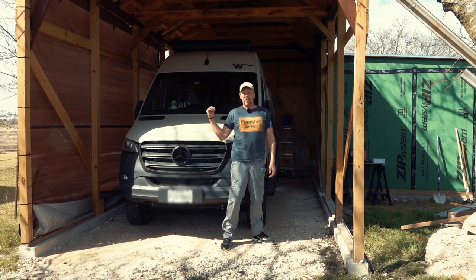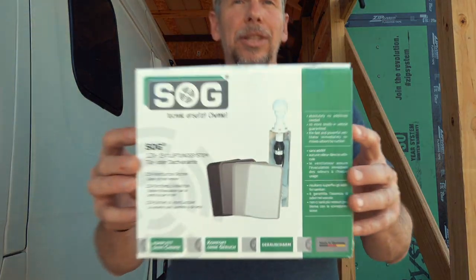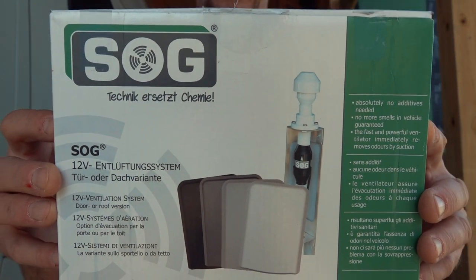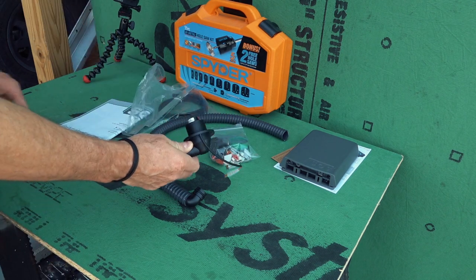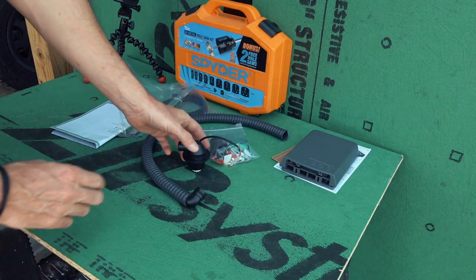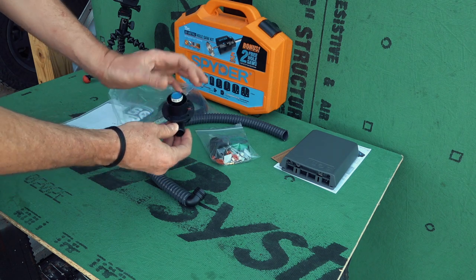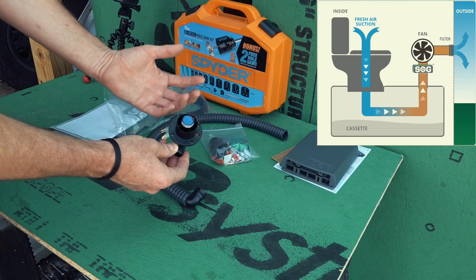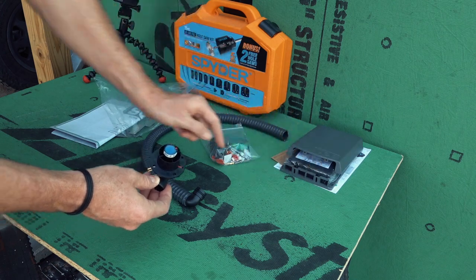This is my Winnebago Revel, its cassette toilet, and a Soak system. With the Soak system, I can convert the cassette toilet into one that works without any chemicals. There's a little fan that sits inside the door, creating negative pressure inside the tank that sucks out all odors and vents them outside the van via a filter.